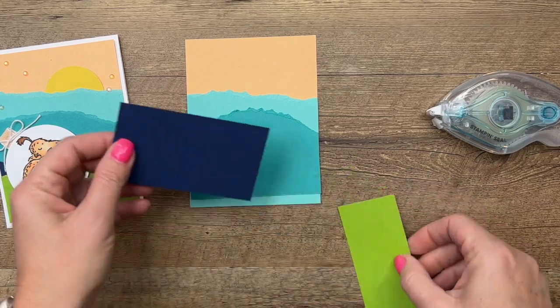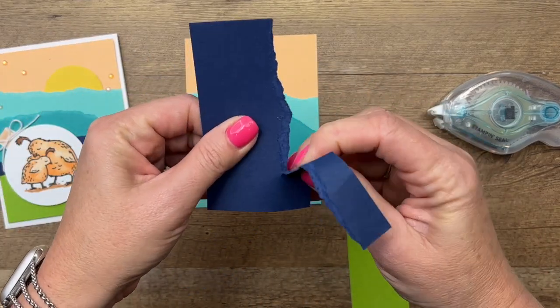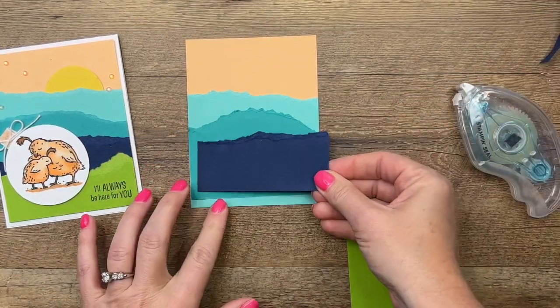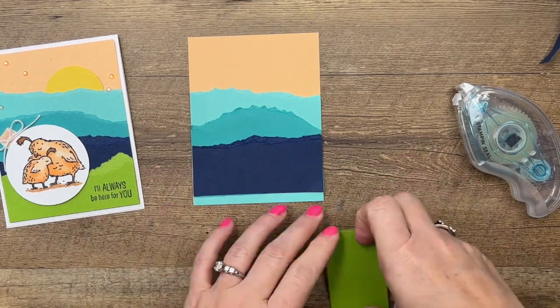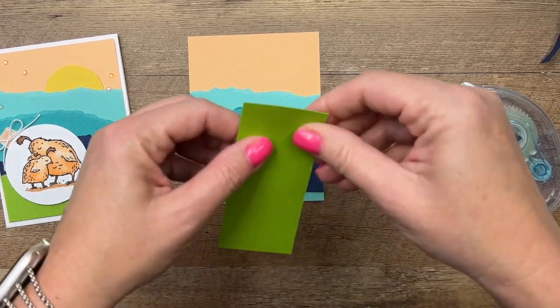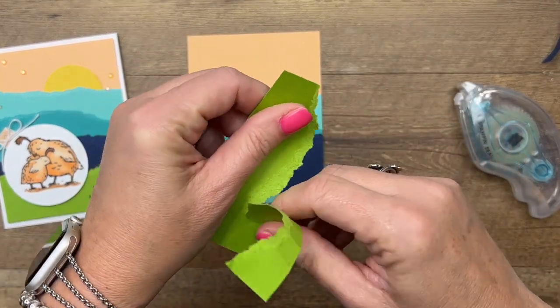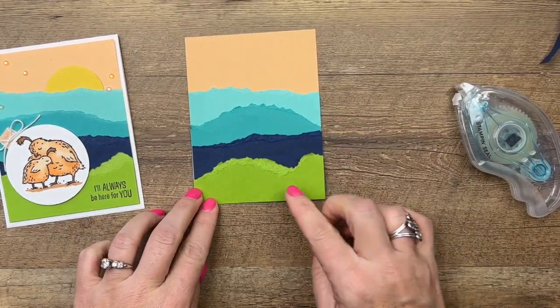I'm gonna lift that up a little bit higher than the bottom edge, which is fine because we're gonna cover the rest of it up. Now we've got Night of Navy — we'll put that one about right there. And last but not least we have Granny Apple. It's an interesting mix of colors, not one I would necessarily have thought would go together, but they go really well.